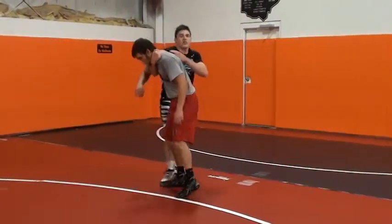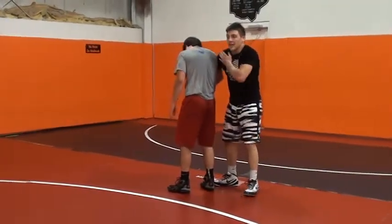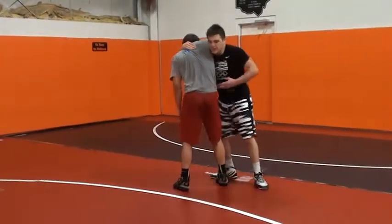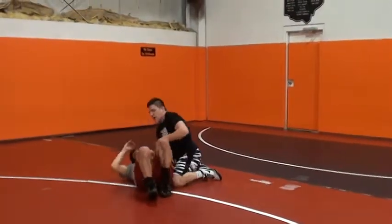See how my shoulders popped out here? That's not going to work. When I get a claw, my shoulder has to be in his armpit or deeper. Left hand is coming through the crotch, lifting, finishing the same way.